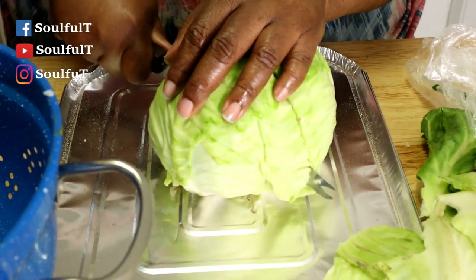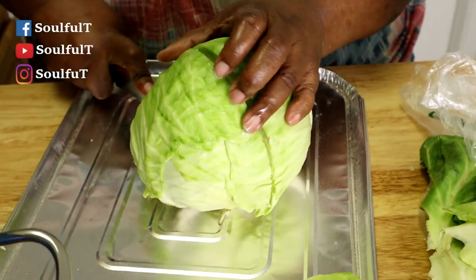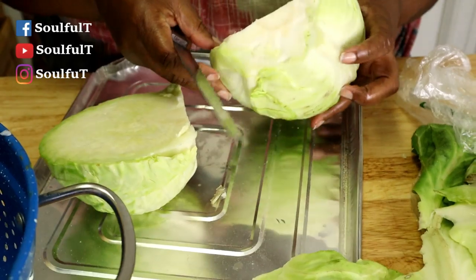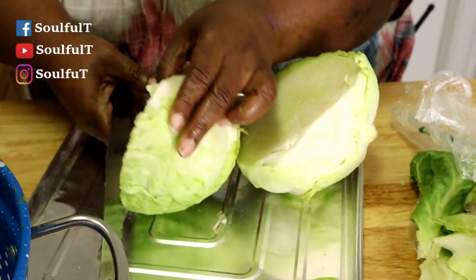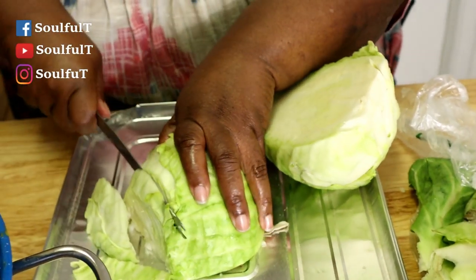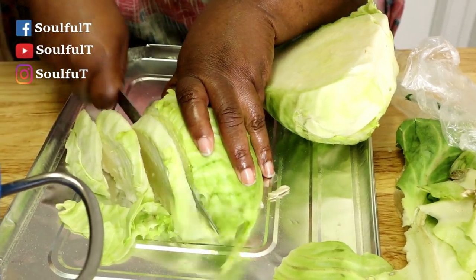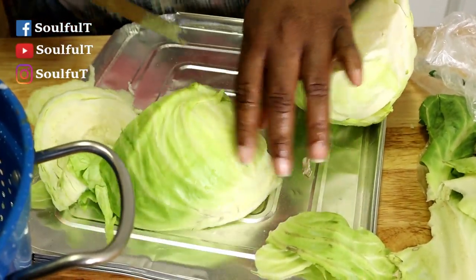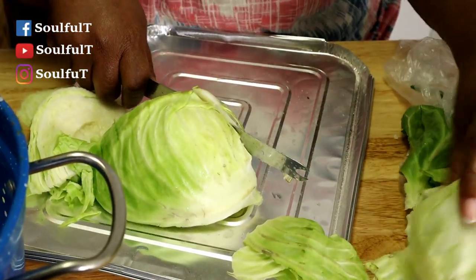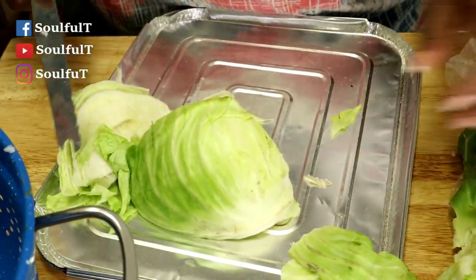It's easy — make sure you got a good knife though. Look at that — oh, it's beautiful, beautiful, beautiful cabbage. You just cut any way you want, it's your cabbage. I'm going to cut this cabbage up and put it in my strainer. I want to get rid of that hard piece right there — I just discard that hard part.